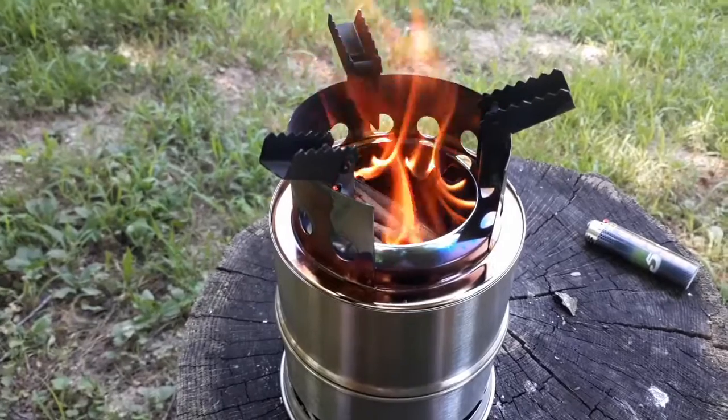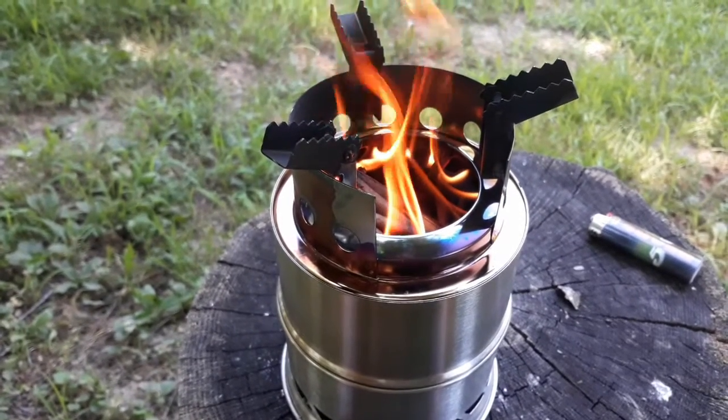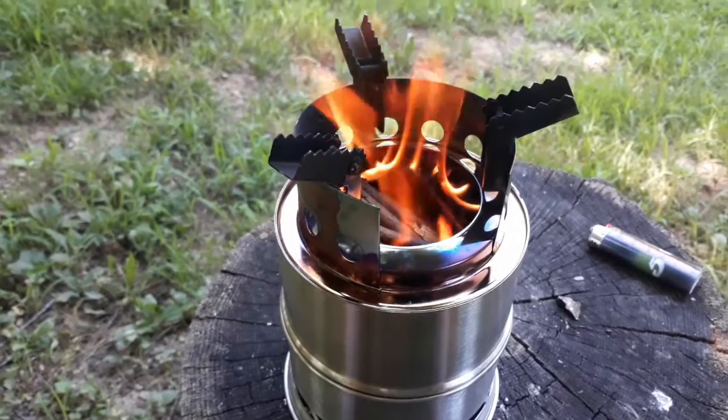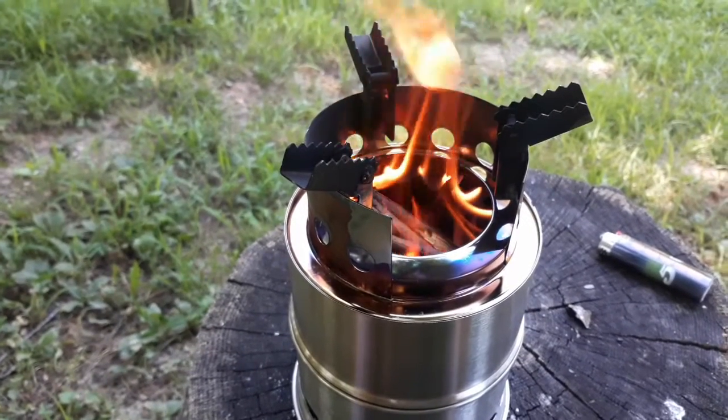I've had to add wood to it quite regularly, so it's efficient in that you're burning twigs, but you've got to make sure you have a good supply on hand if you're going to be doing any serious cooking with it.